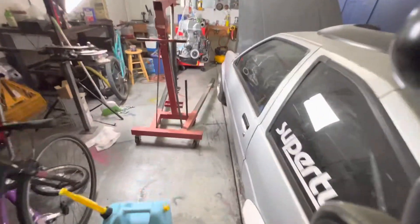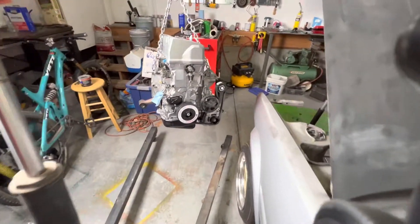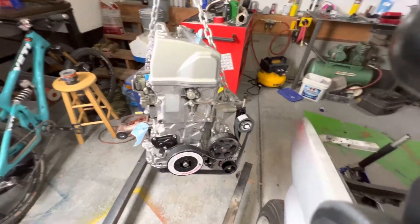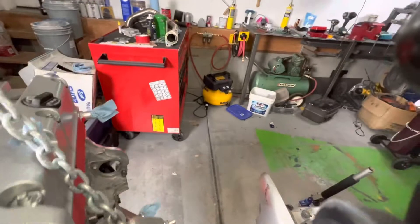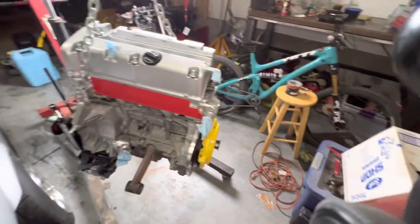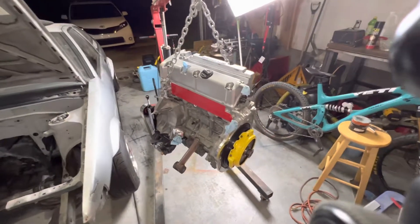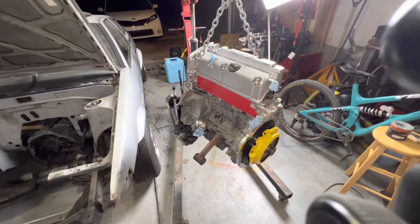What's up guys, welcome to this episode of Hoarder Garage where we attempt to put a K-series Honda K24 into a 1987 Toyota Corolla. If we can make our way through these tight little passages and keep from pulling our hair out because of the clutter, we'll get this engine in this car.